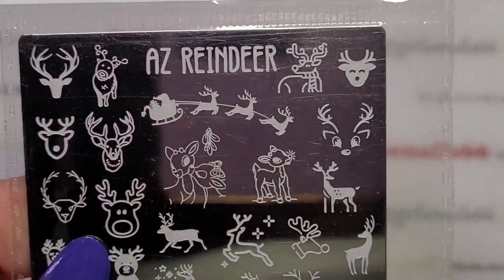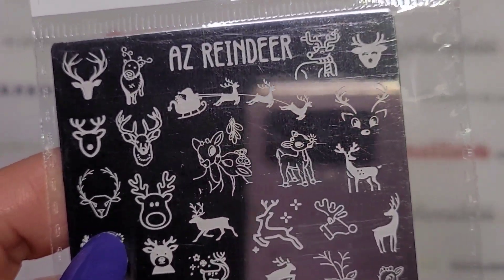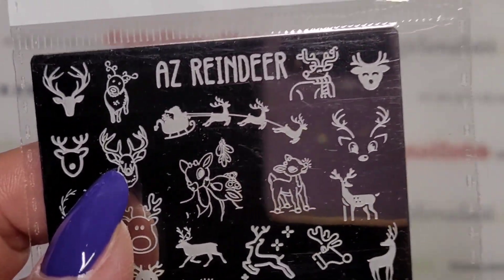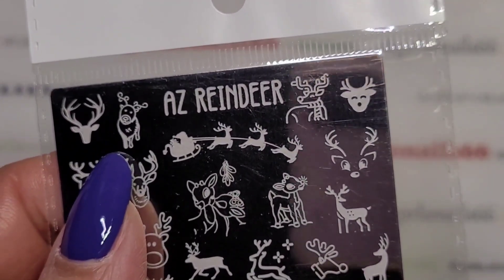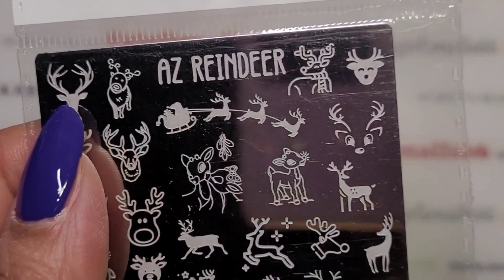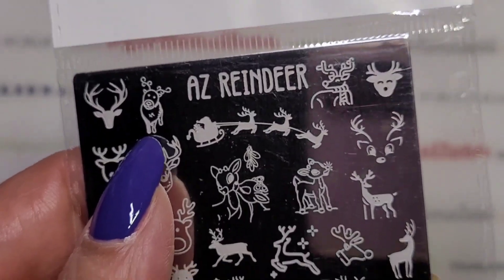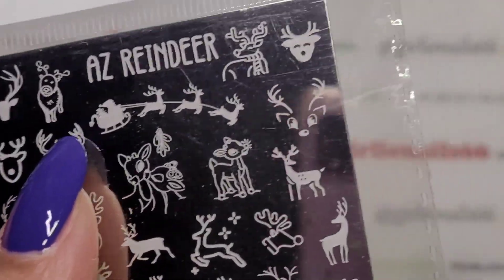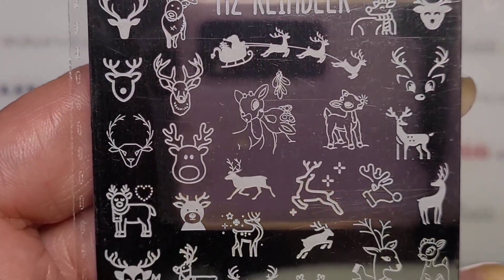This one is AZ Reindeer. It's funny because I say 'zed' and you guys say 'zee' - I'm Suzanne and we say 'zed' in Canada. I never know if you understand me, same with 'deckle' versus 'decal' - anyway I'm just ranting!